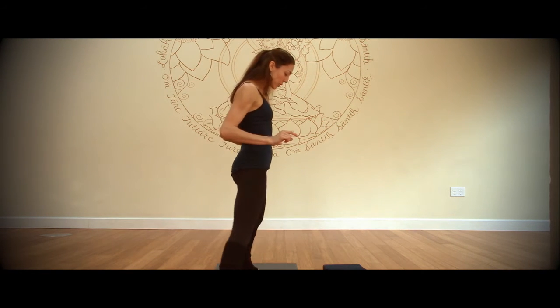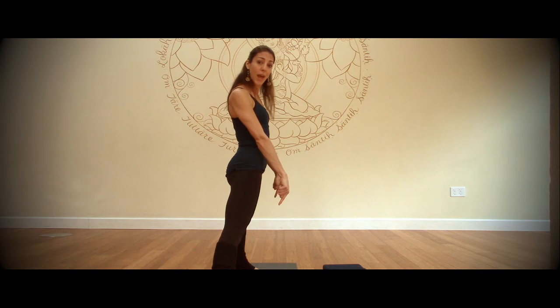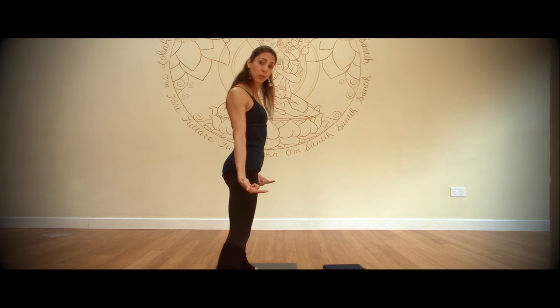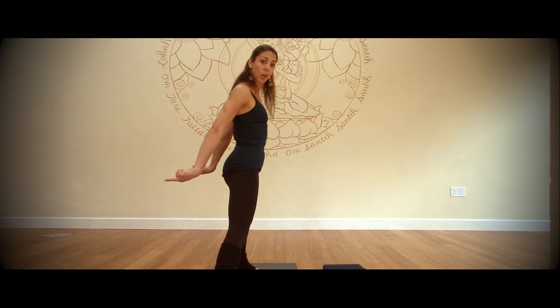So as you come into your forward fold, the first thing you're going to do is unlock your knees. Once you've made your stance parallel, press the top of your shin bones forward. As you press the top of the shin bones forward, it feels like you're unlocking your knees. Then to fold forward, you press more from the top of your thighs going back.